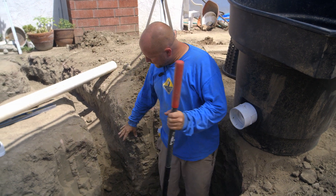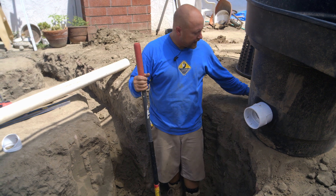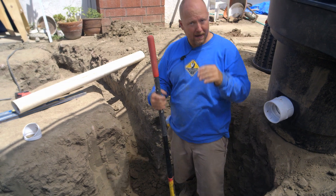I'm digging out just a little bit more right here, so I have a nice sweep from my pipe in my trench to tie into the bottom of this. I'm gonna get this cleaned out, drop this in place, get it leveled, and backfilled.